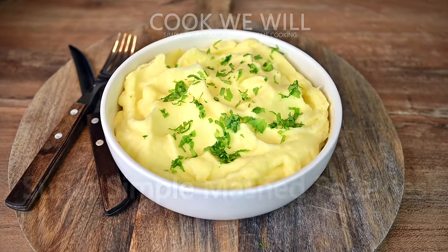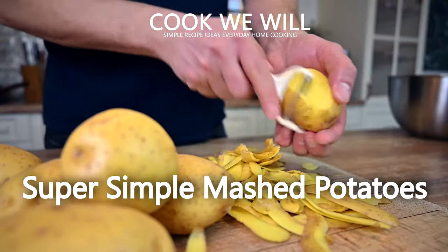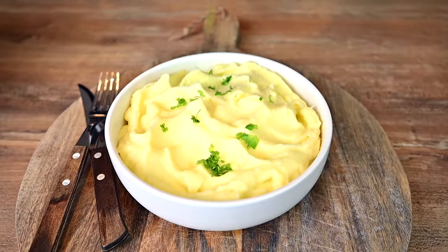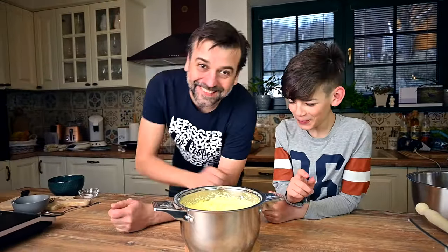Hello everyone, nice to see you again. Let me ask you a question: do you have a favorite side dish? If I had to name just one myself, it would be mashed potatoes. So let's make some today. I will show you my default basic recipe that's extremely simple and works perfectly every single time.